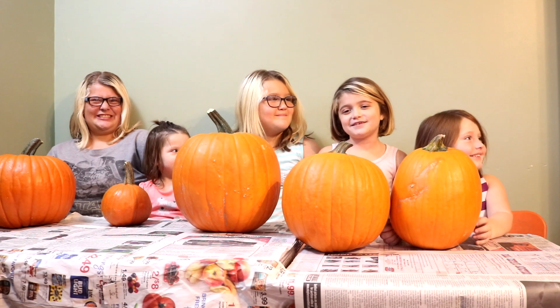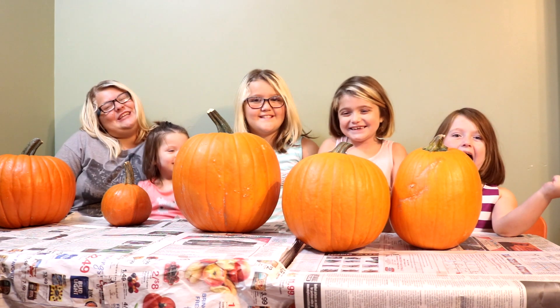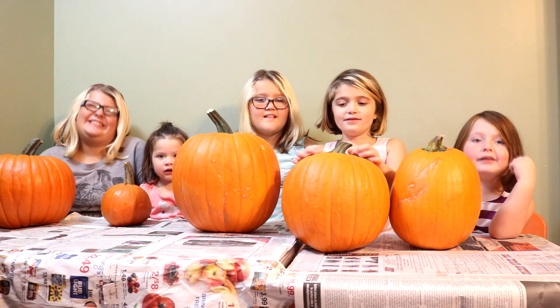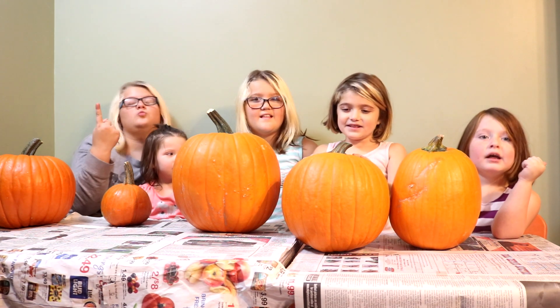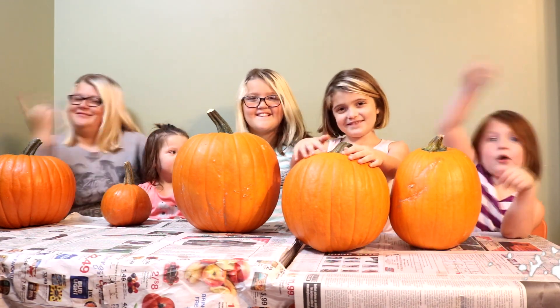Hey guys, welcome back to Charlie's NSTV. Today we're going to be carving pumpkins! Yeah! Before we get started, click that like button, subscribe to our channel, and give us a big thumbs up. And let's go on to the video.